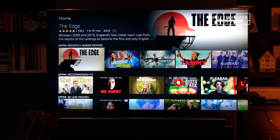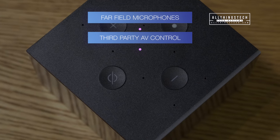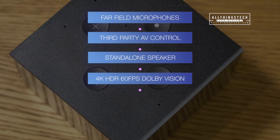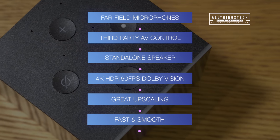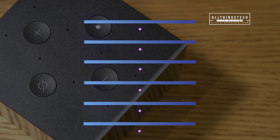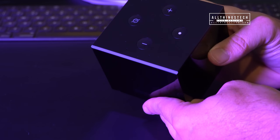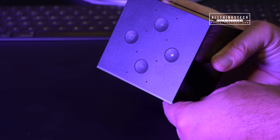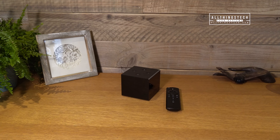If you haven't already got an Amazon device, this is an absolute no-brainer. For me the highlights are definitely the microphones — brilliant, picked up almost everything I said — the third-party AV control is fantastic, and it acts as a standalone speaker as well as a Fire TV. You get 4K HDR at 60fps, great upscaling, and it's a fast and smooth experience overall. The Fire TV Cube has improved from the first generation, and it's nice to see it here in the UK for the first time. A few software tweaks, particularly in voice control, would benefit it, but if you haven't got an Echo Dot and a Fire Stick 4K already, it's definitely worth considering.